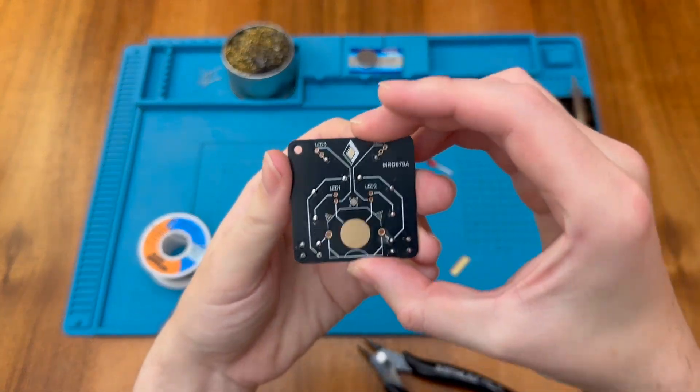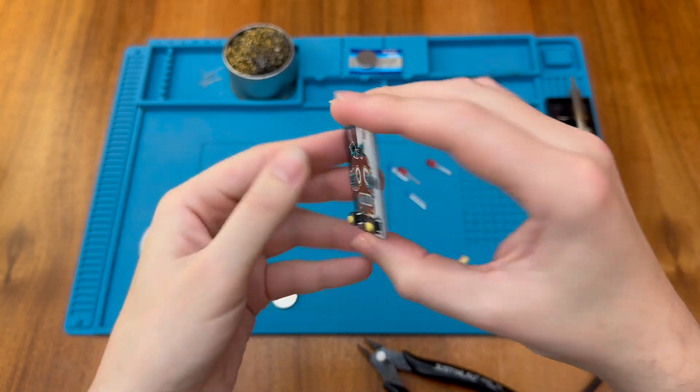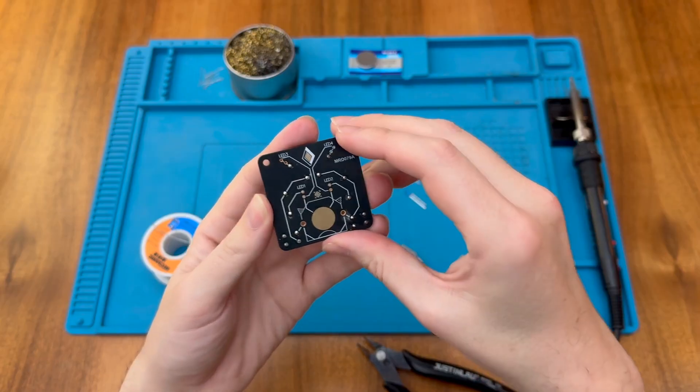Still, as this is an attractive kit that would appeal to beginners, it's a shame they haven't marked the LED polarity explicitly on the board. They could have done so on the back fairly easily.